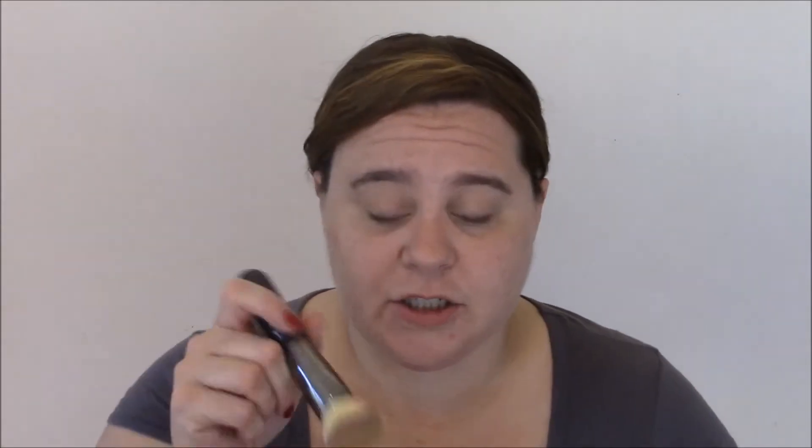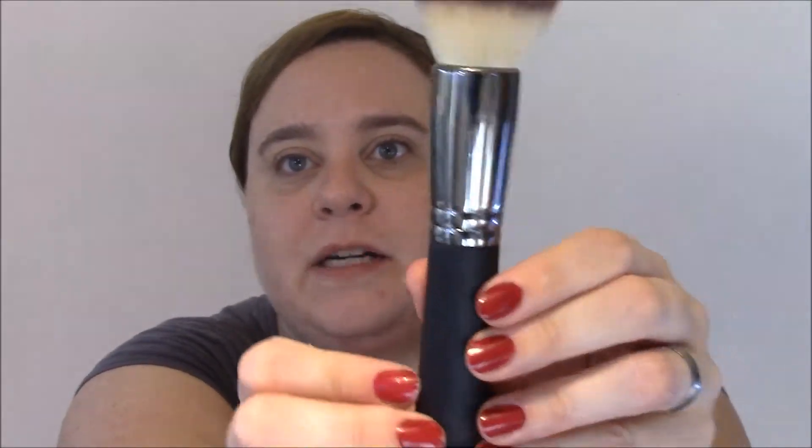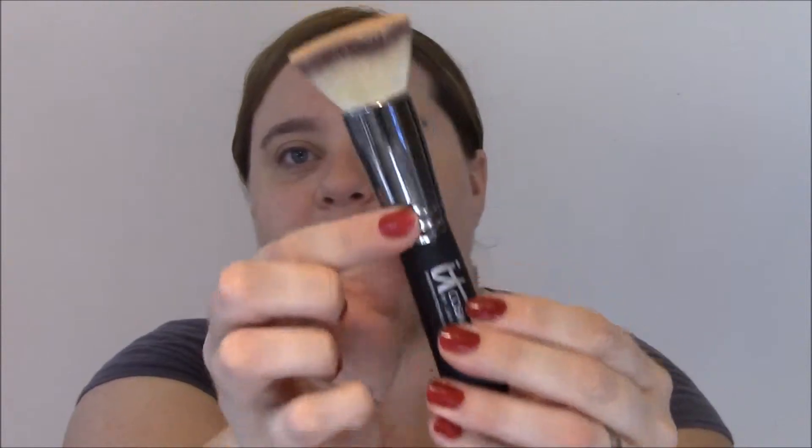First things first, I always like to put my hair back when I do my foundation so I can see all of the skin I need to cover and my hair doesn't get in my makeup. I'm going to do the swirl, tap, and buff — I think we all know that one. Here's the brush with the product on it — it just says IT Cosmetics.